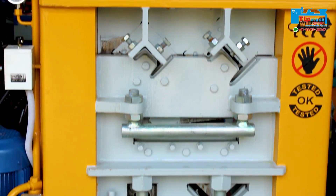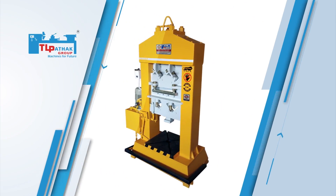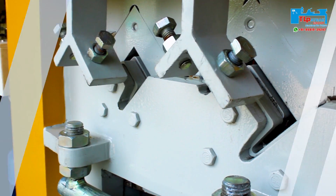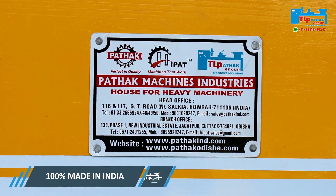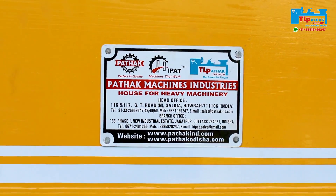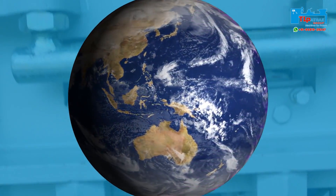Hello friends, welcome to another video of TL Pathak Group. Today we will see how the hydraulic multi cutter machine works. It is also known as iron worker or steel worker. This hydraulic multi cutter machine is 100% made in India and is made by TL Pathak Group, one of the leading exporters of machine tools around the world.